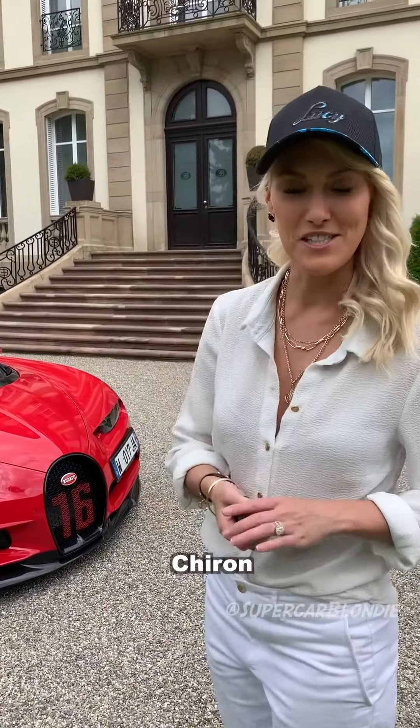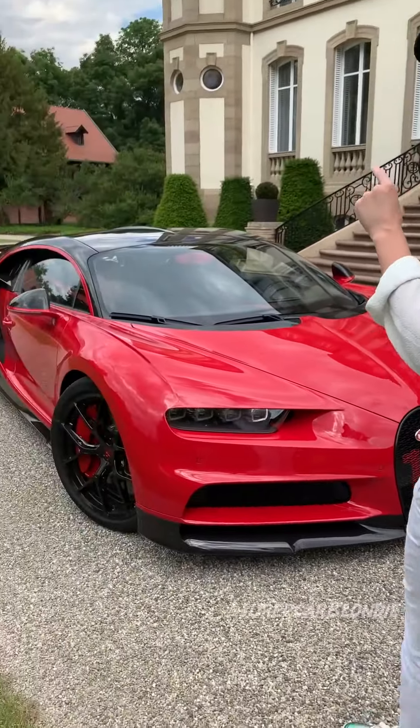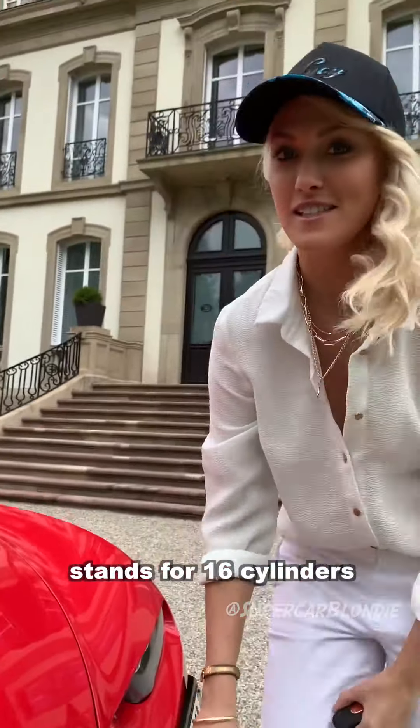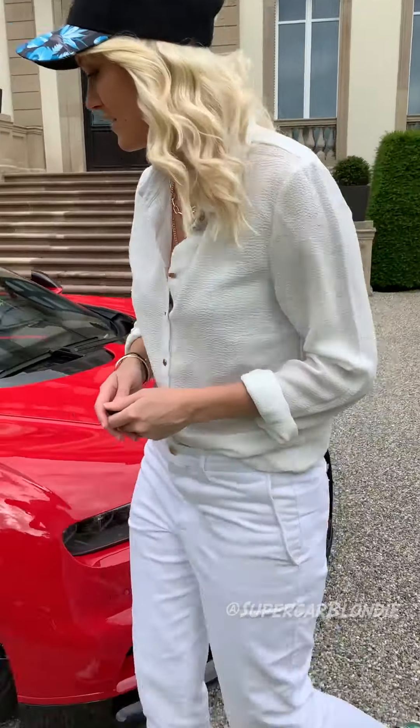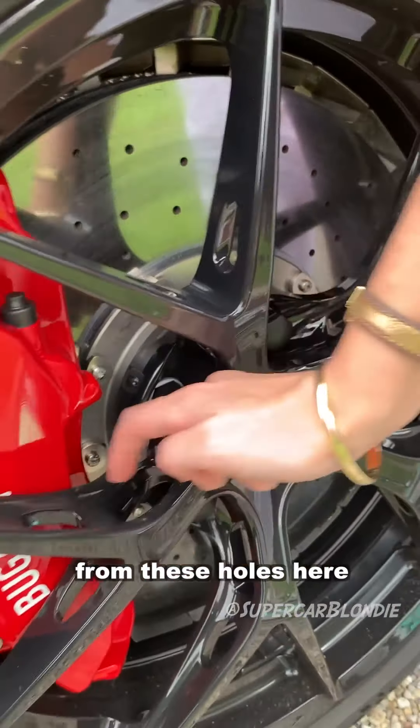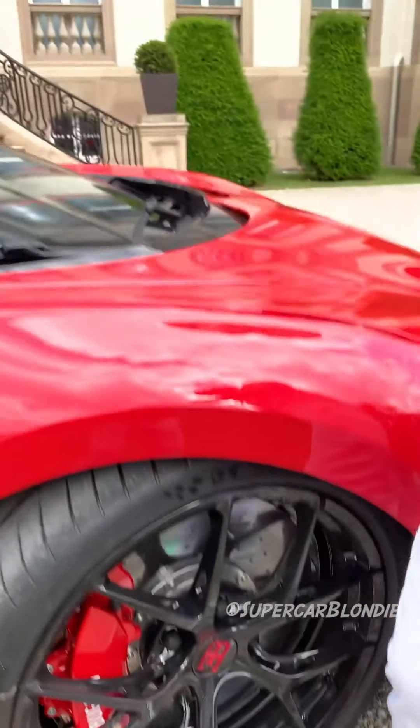This is the Bugatti Chiron Sport. The 16 stands for 16 cylinders. Take a look at these rims — you can tell they're the sport edition from these holes here.